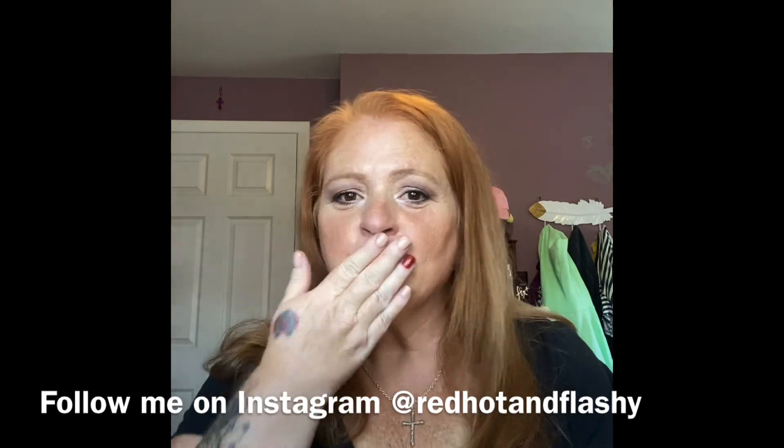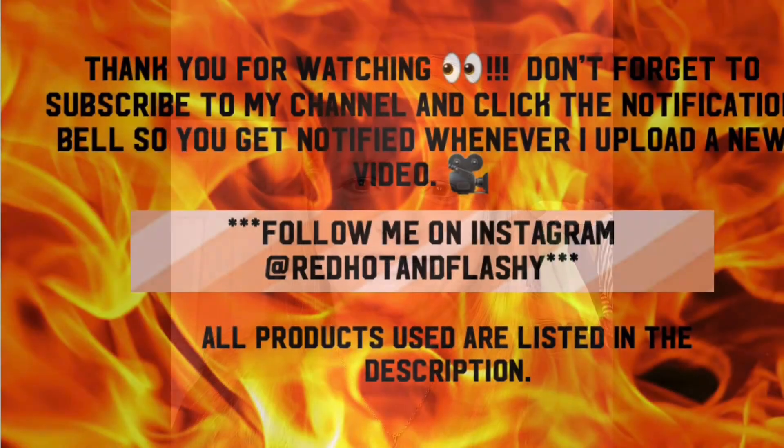I'd say put on some lipstick, but that won't work with my mask, so I'm just going to have natural lips. It was great to see you guys — I hope you're able to get out, enjoy the weather, and have a little date with your partner, your child, your loved ones, grandparents, parents, whoever. Go out and enjoy life! Don't forget to subscribe — I really appreciate it. Love you guys, until next time!